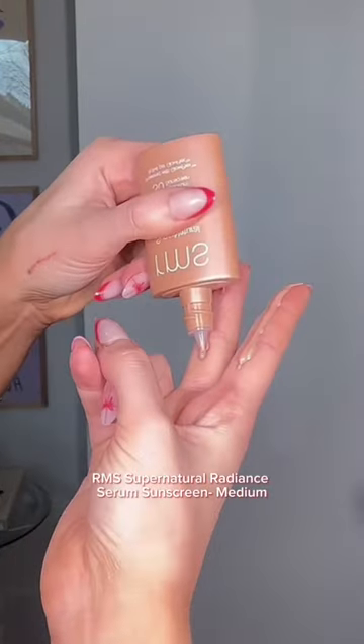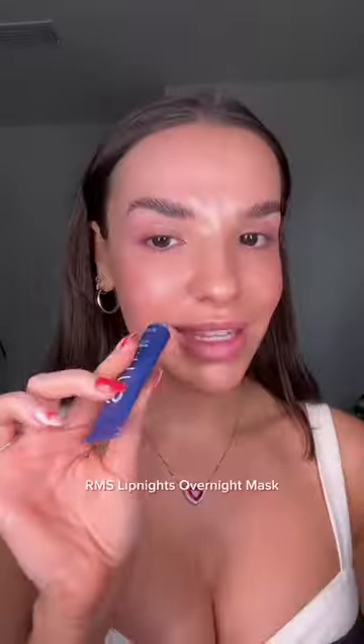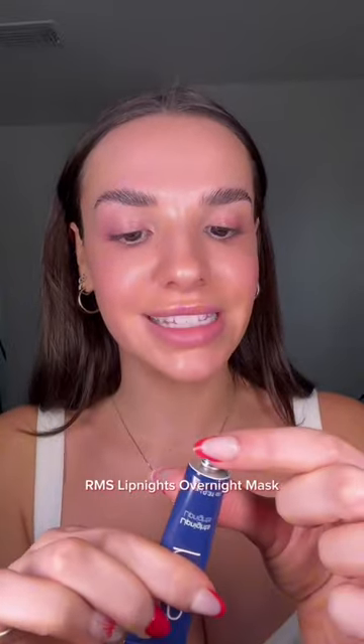Cranberry girl makeup — these are the vibes, but make it clean. Let's go! Starting with skin prep, I'm using the RMS Supernatural Radiant Serum Sunscreen. This sunscreen evens out your skin tone and adds the prettiest glow. I'm also gonna prep the lips with the Lip Night lip lights.